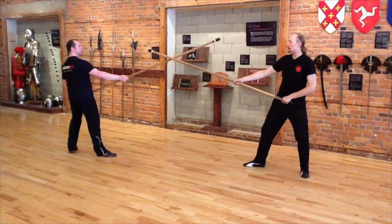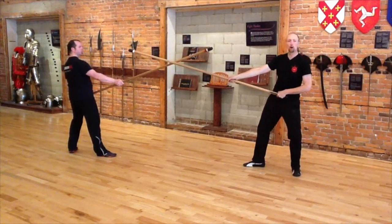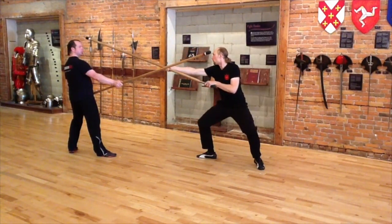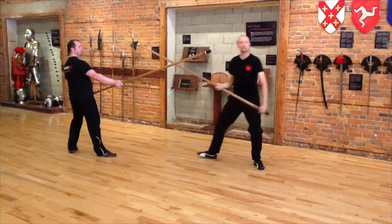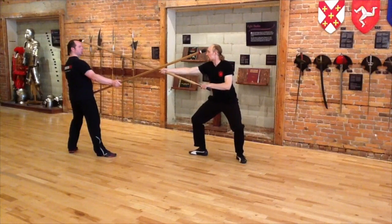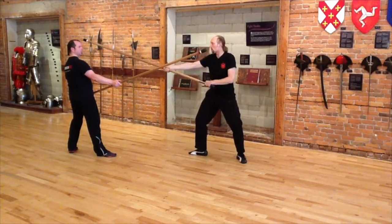If he engages me on the outside, pushing my staff across the body, I'm going to use a similar rotation to what we used from below. I'm going to come over the point of his staff and deliver a blow down towards his head. Here I did this with a full advancing step — engage, strike into the side of the head: mandrito squalembrato.